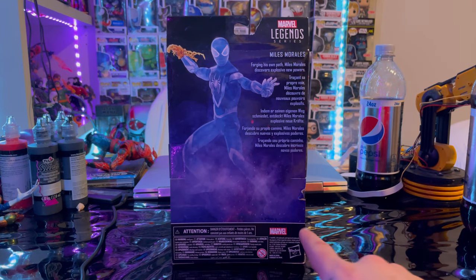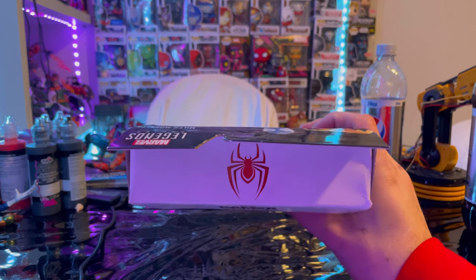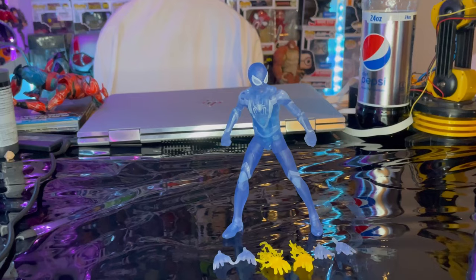There's no build-a-figure piece included or anything like that. There's the Marvel Legends logo in the top right, and the same artwork on the other side. Here is the top with the Miles Morales logo, and then here's the bottom with the DCPI. Now let's crack it open.